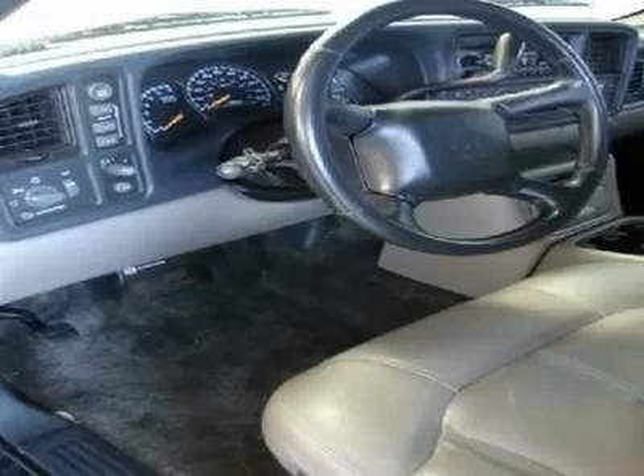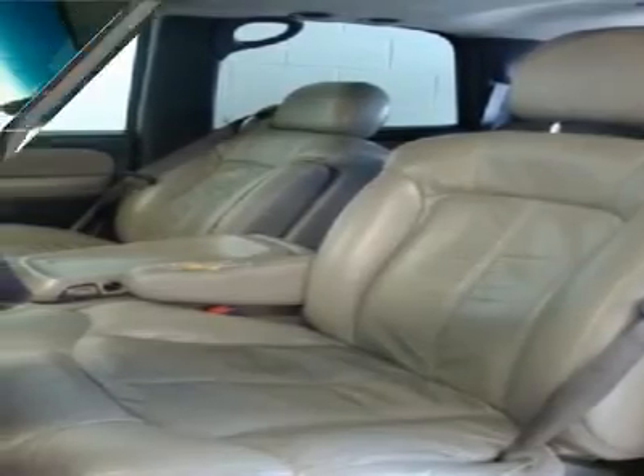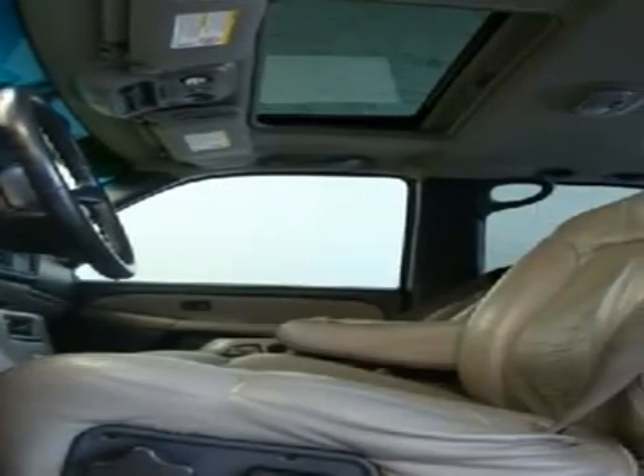Adjustable bolsters, inboard armrests, seat back storage pockets, floor console, driver and front passenger 8-way power seats with 2-position memory driver seat, and 60/40 split second row bench seat.